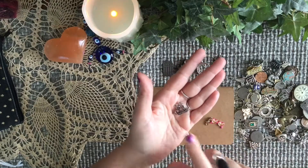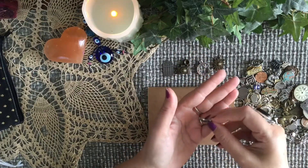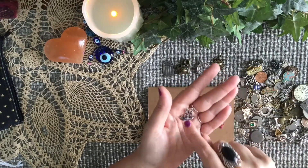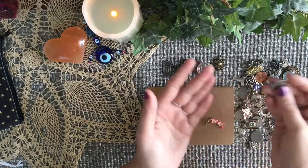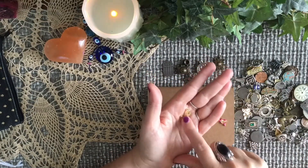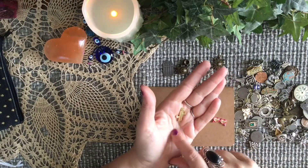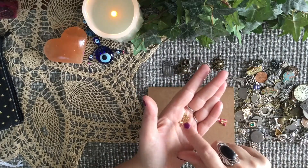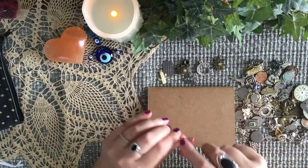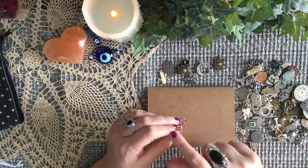The ship — I kind of referenced the Lenormand ship card. Depending on the situation, it could be travel, or it could be something coming in or flowing out depending on which way it's going. The cactus is a prickly endeavor where it's not going to be comfortable for you, but it's not going to kill you either — it might hurt a little bit, sting a little bit, but it'll all work out. The sunglasses could either mean relax and have fun, or it could mean you're not seeing things clearly, or things are shaded.